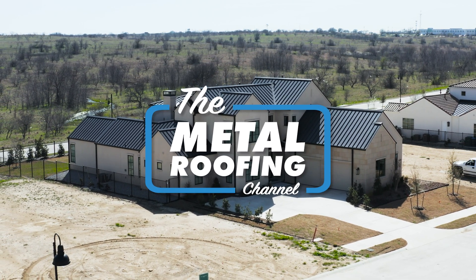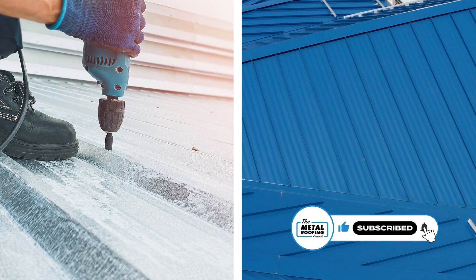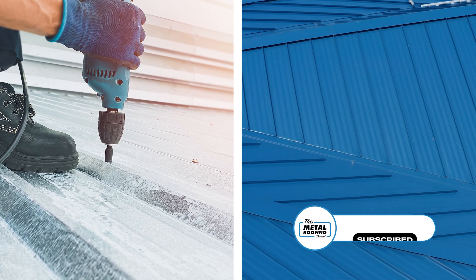Not all metal roofing systems are created equal. They don't look the same, install the same way, or perform the same, including exposed fastener and standing seam metal roofing products. Let's take a look at the differences between the two, starting with installation.